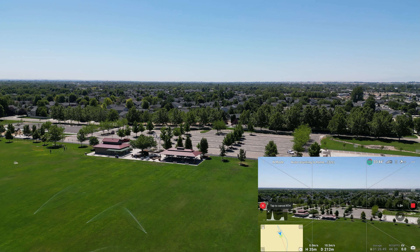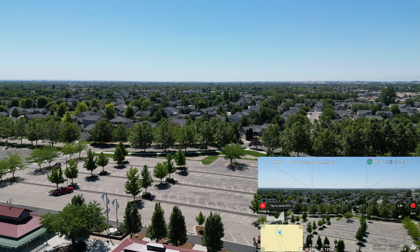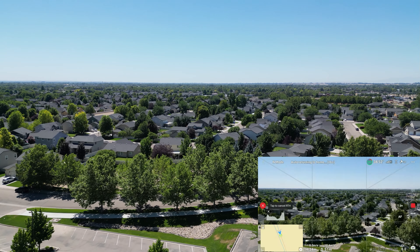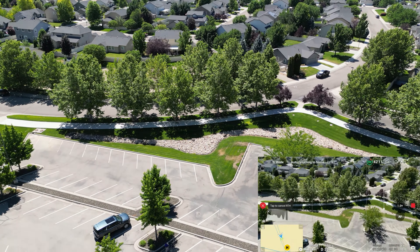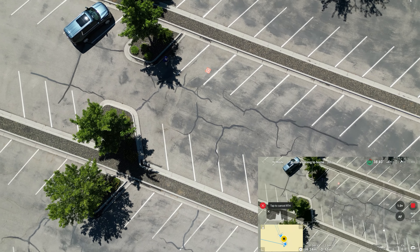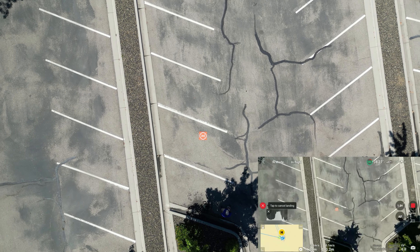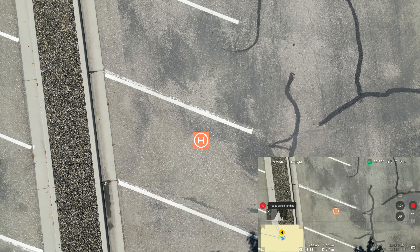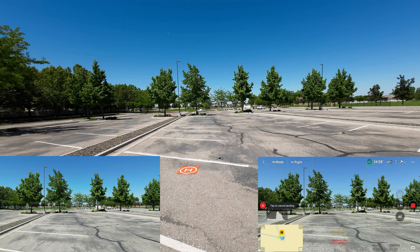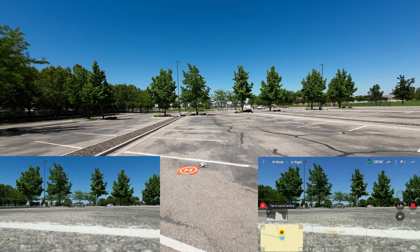That return to home height — I set it depending on where I'm at. If I'm in the mountains, I may even set it above max legal altitude, because if I get behind a peak, I want the drone to have a fighting chance to get over the top of it. Dropping down the camera to look at how close we are. It looks like it's going to be pretty darn close to the pad. The Mini 3 Pro doesn't have precision landing, but it's pretty close just as is. And down it goes, just off the pad.